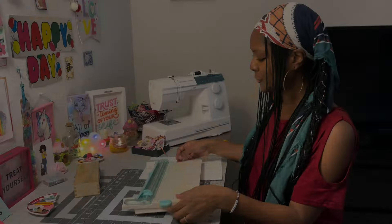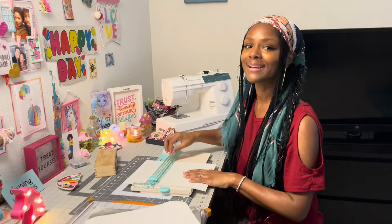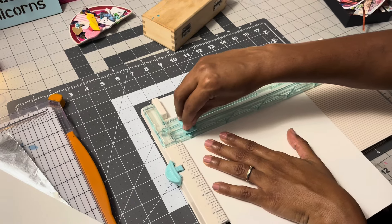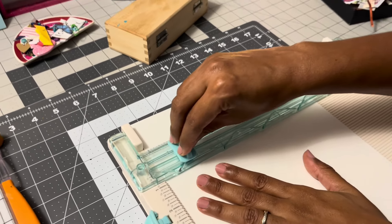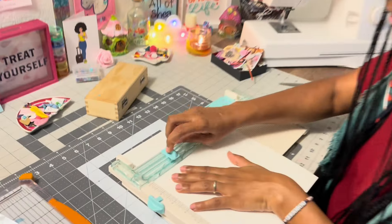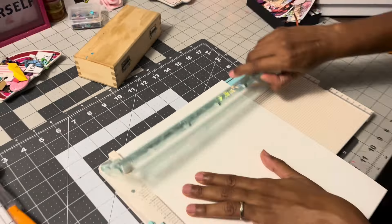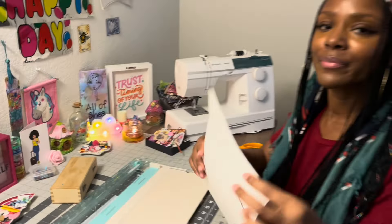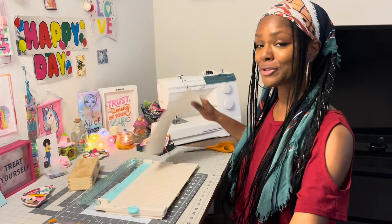Let me show you — let's try to cut some paper and see what happens. See, already look at that — it's stuck, it's rigid. You can see that it's not cutting cleanly, so we are going to sharpen this blade and you're going to see the difference.